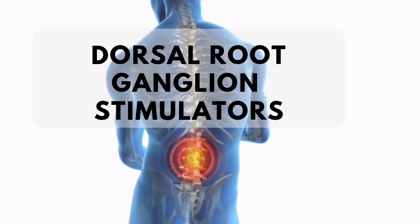Hi, my name is Jennifer and welcome back to my channel, The CRPS Networks. Today I'm going to be talking about the DRG stimulator, or the dorsal root ganglion stimulator, and how this differs from the spinal cord stimulator.